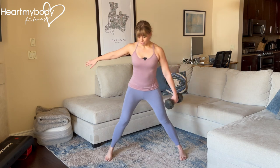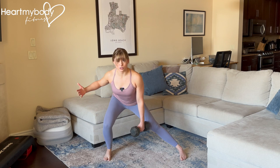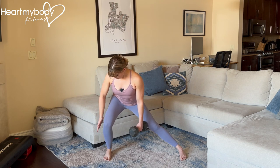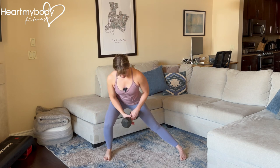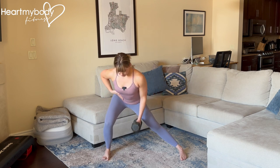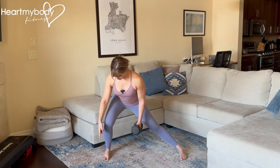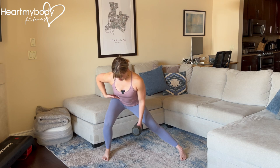Take a big step out to the side as you sit your hips back, reaching for a chair behind you as in a squat, and bend only your knee on the side of that stepping leg. Your other leg will remain straight as your anchor leg. At the bottom of this side lunge, have your knee lining up in the same direction as your toes as your hips are sitting back.